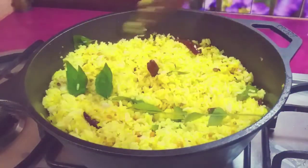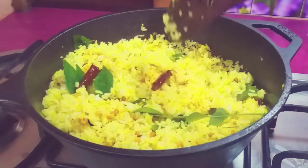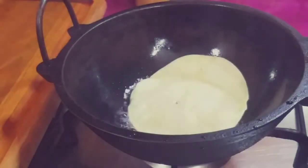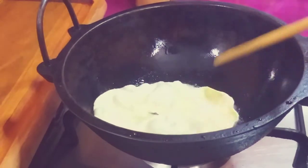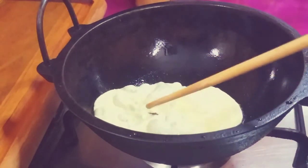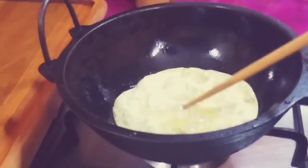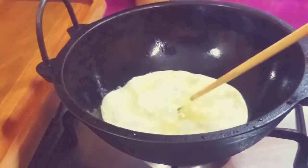Let's put the mango rice in the pan. Let's fry it in the pan. You don't need to cook it in the pan. You can add a mixture of chips, mix it with a mix of chips, use a solid.